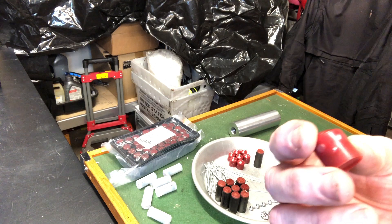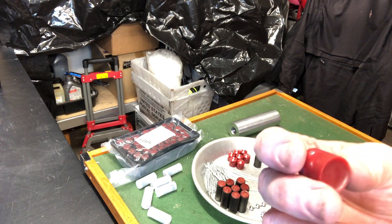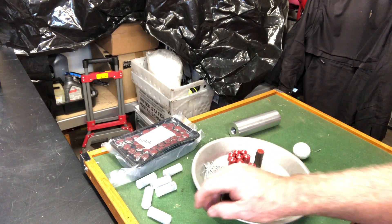The wax slugs with number four buck typically stay somewhat together and then on impact they spread out and do a lot of damage. I'm going to actually use one of those here in a few minutes.